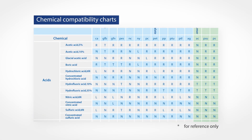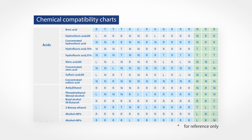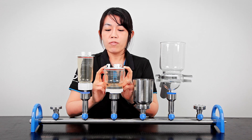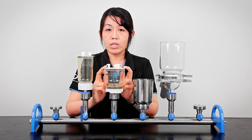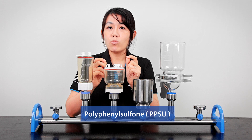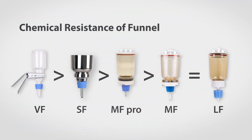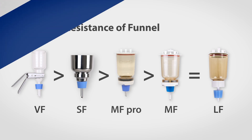We also have an advanced model for the MF collection called the MF Pro, which differs in its material — it's made of PPSU, which is a little more resistant than PES. To summarize chemical resistance: the glass-made VF funnels are best for most chemicals, while the stainless steel SF collection is also a good option for alkalines and mild acids.